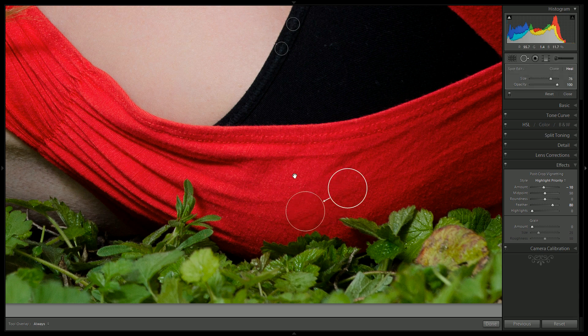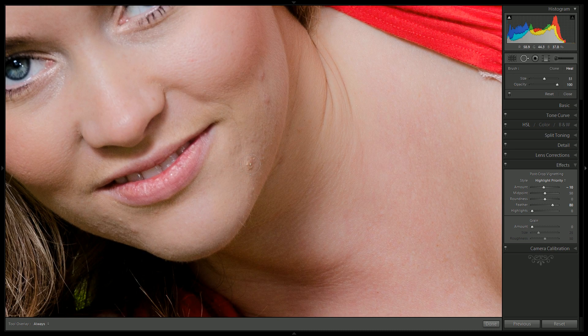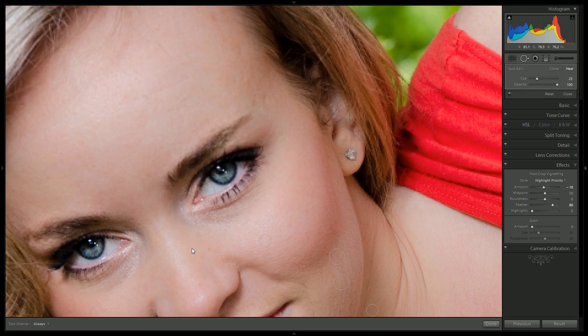I wouldn't be surprised if a bunch of you end up buying Lightroom by the end of the series — I am a huge fan of it and I think you will be too. She did a great job on her makeup; we just want to help her out with these small imperfections. You don't want to go too crazy — there is a line you don't want to cross where she just looks like a wax model or a mannequin. We just want to focus on the most distracting elements and leave the rest alone. You want to keep a certain level of authenticity to the picture.